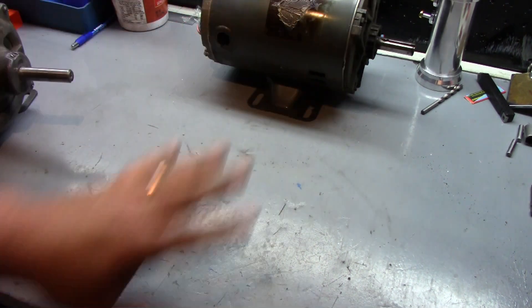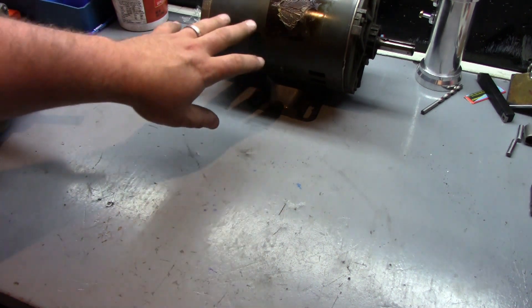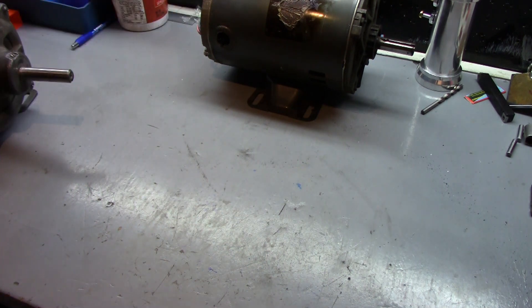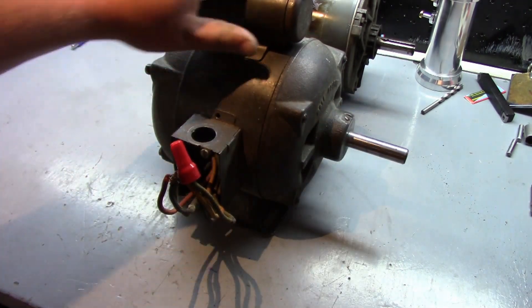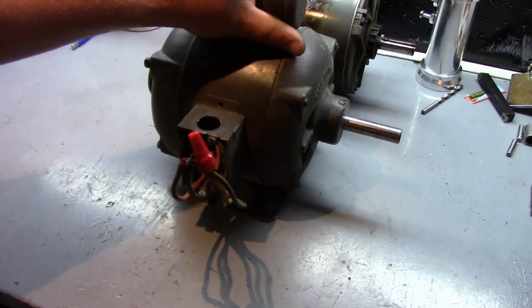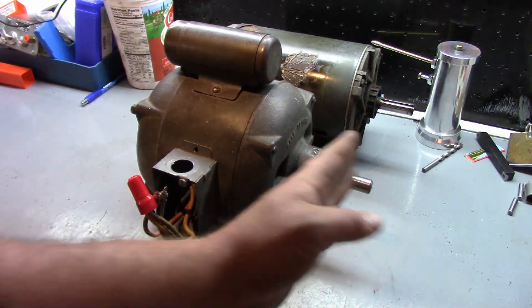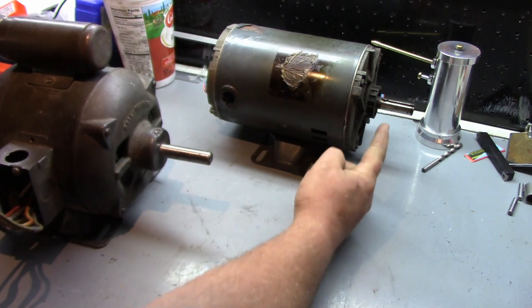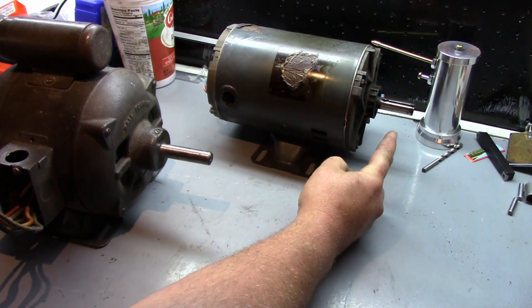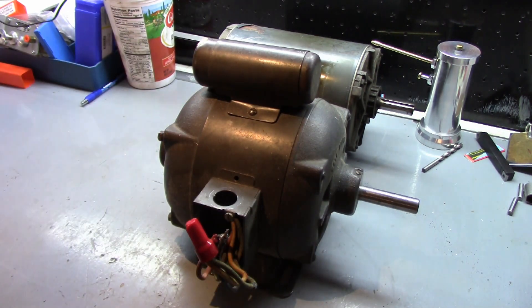Here you can see a three phase motor - you can see the size of it there in the background. Now I'm going to slide over to a single phase motor. There is an age difference here, but I have an almost identical one horsepower single phase motor buried in my shed. This here is a half horsepower three phase motor, and this is a half horsepower single phase motor. You can see there's actually not much of a size difference. The one horsepower single phase I have in the shed is bigger around and taller, and it's got a capacitor on top.